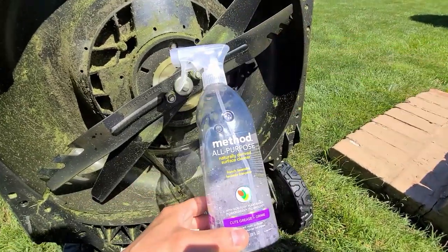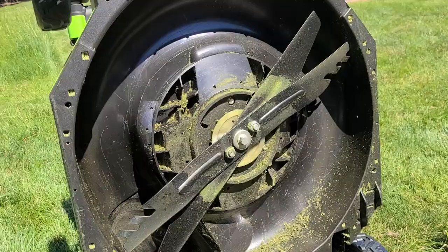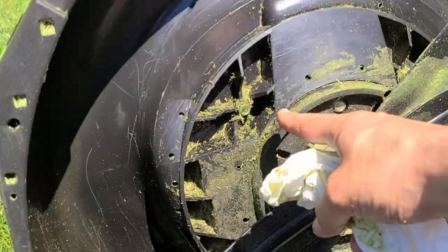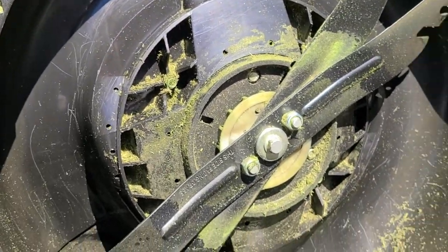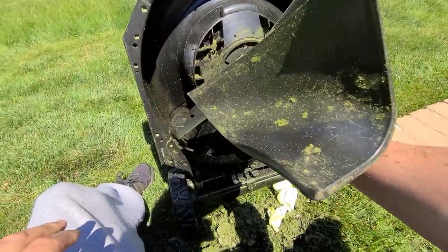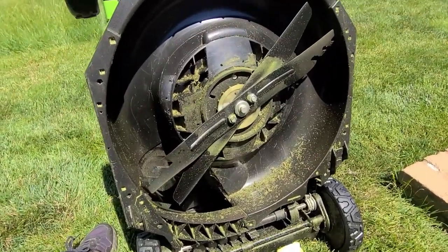I'll show you the in-between before I'm finally done — it's coming out nice. The only hard part is getting into these cracks. I also took out the mulching plug from the back just so I can clean around where that goes. Not too bad.